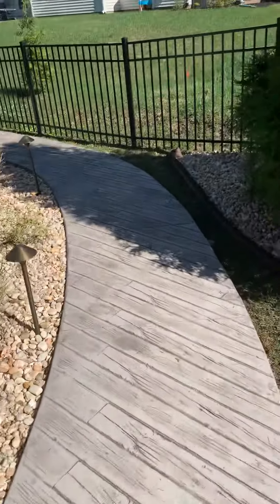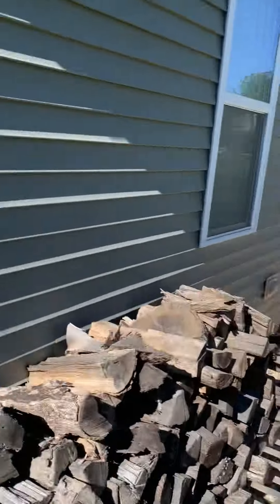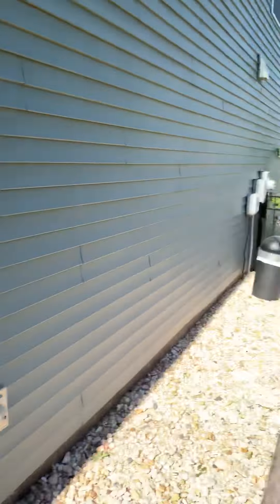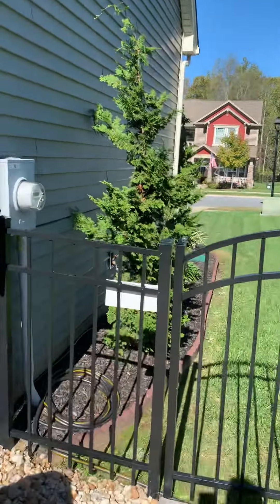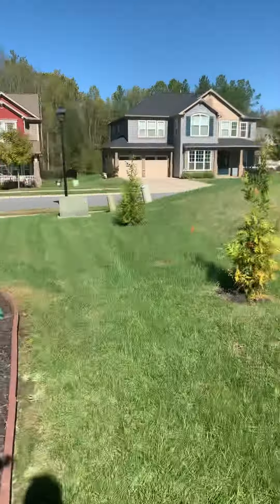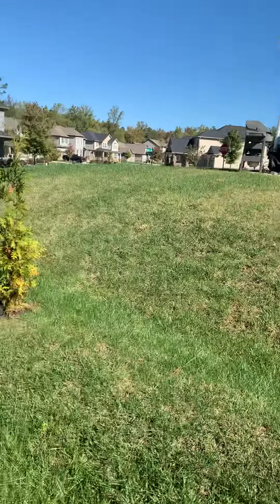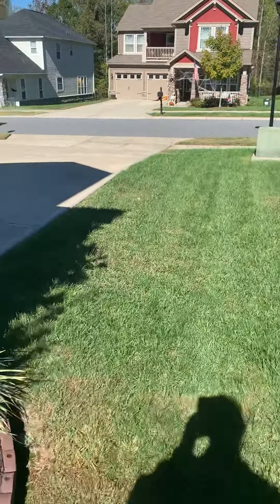Got a nice walkway here — looks like stamped concrete, looks like it's wood. We'll tie in the drip by the backyard, and this side over here will be one zone. So you have really two zones of drip, and then this side right here will be one zone.